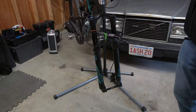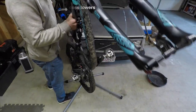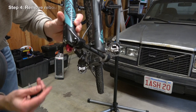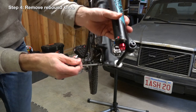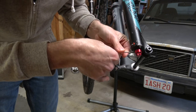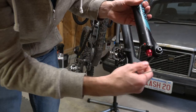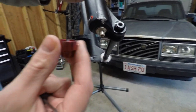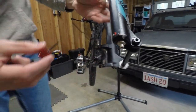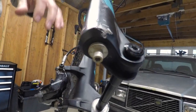You're going to want to flip the lowers up. So next, this is your rebound — that is the rebound knob. There's a little Allen bolt down here, three millimeter. Just loosen it, pull it right out. That's your rebound knob, and that opens it up to your Allen bolt down there so we can take the whole thing apart.